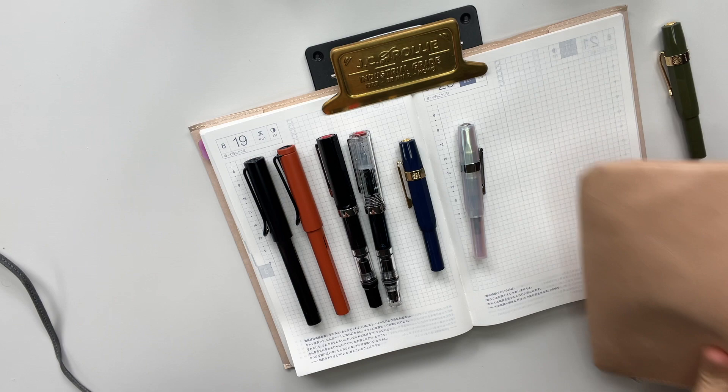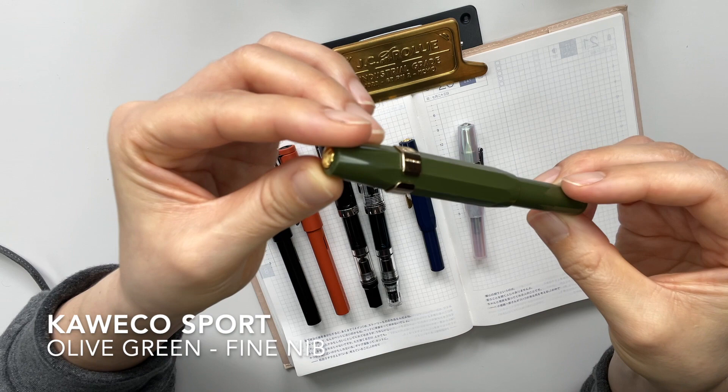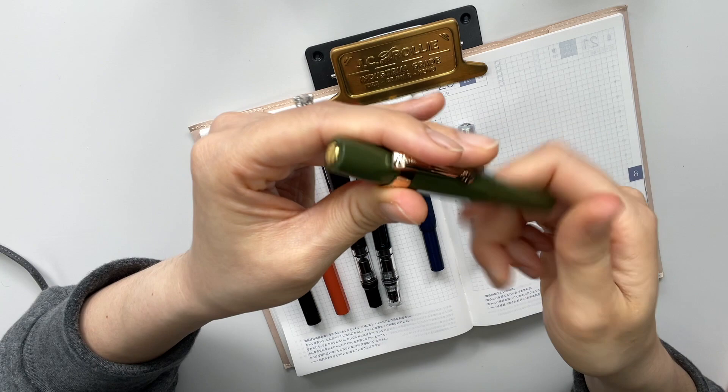Then my other Kaweco is in olive green with the gold clip. This one is in a fine nib.